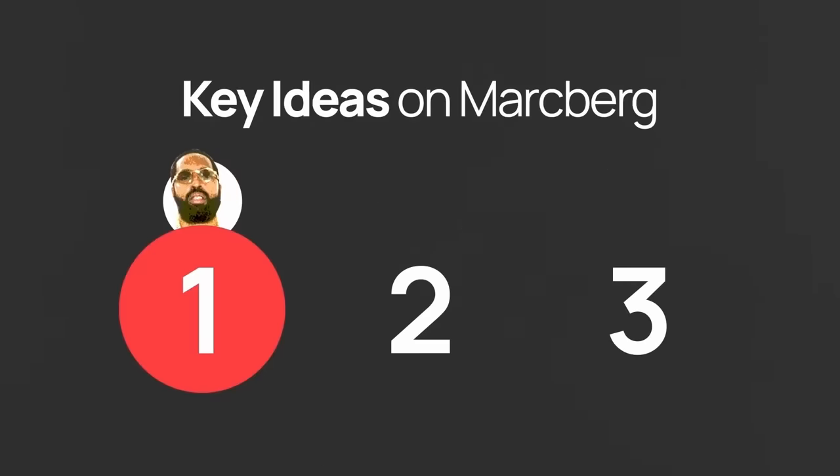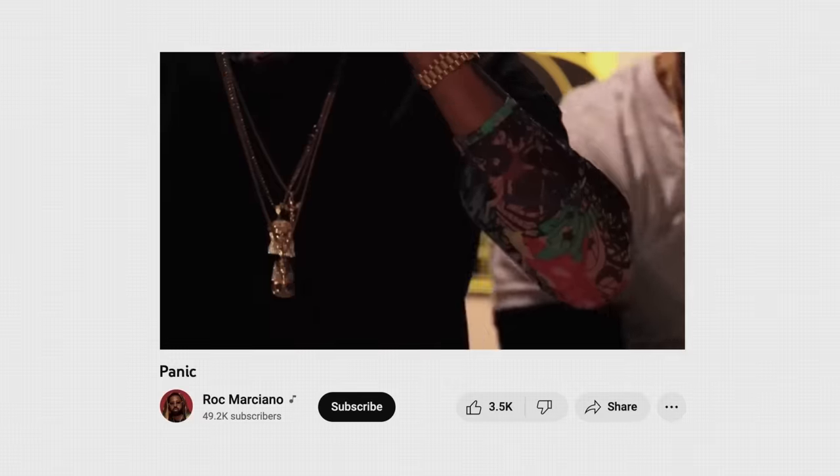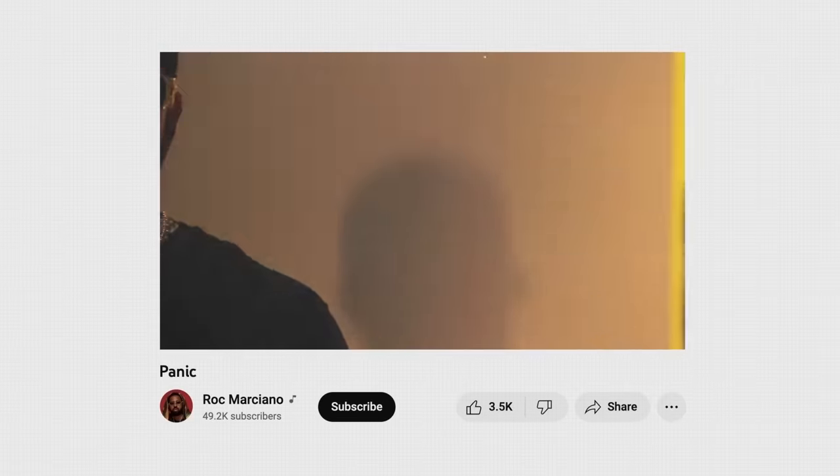So that's idea number one. Let's move on to idea number two by examining another track off Marsburg — 'Panic,' which happens to be my favorite off this album.